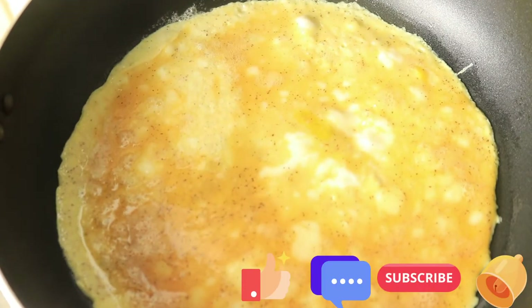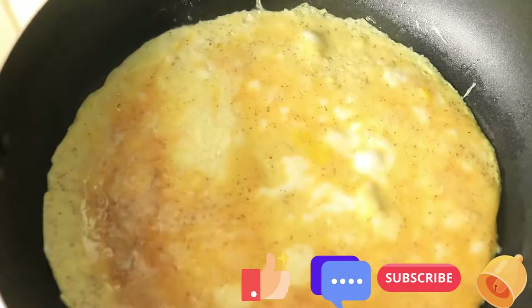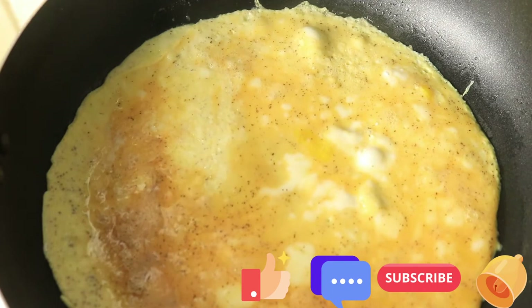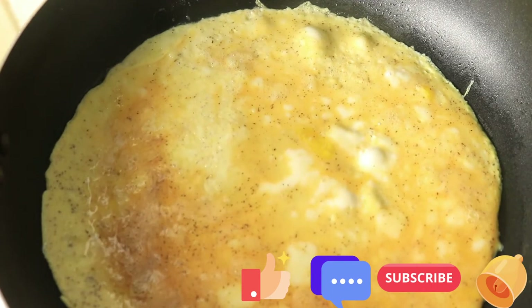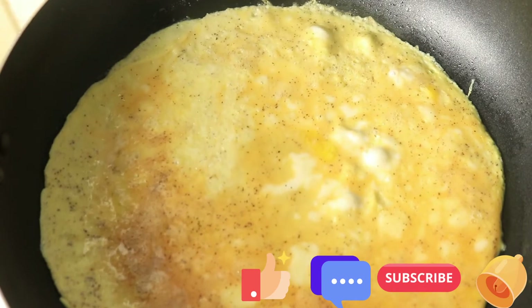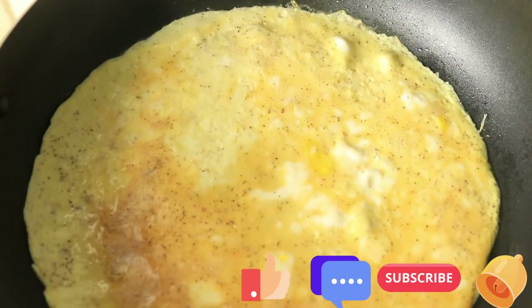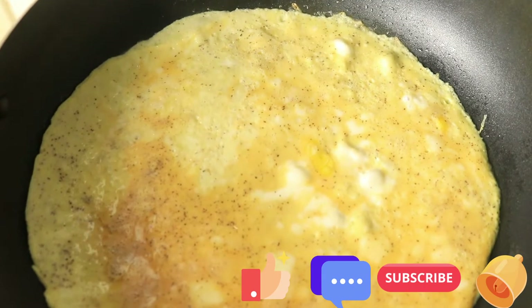If you're still watching my video and you haven't subscribed, please hit the subscribe button. Tap your notification bell so my channel can notify you on upcoming recipes. If you want me to do any recipes on my channel, just let me know in the comment box below. Don't forget to hit your like button. Let's get back into the video.